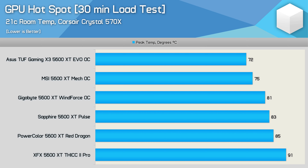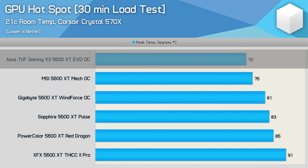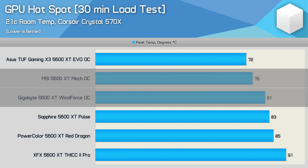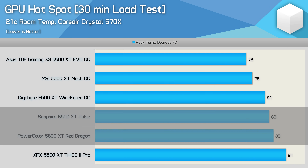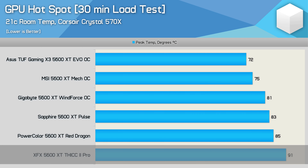Looking at GPU hotspot temperatures, there's quite a large difference between the best and worst models. The ASUS TUF EVO does well, peaking at just 72 degrees, while the lower-clocked MSI and Gigabyte models also look good, though they are almost cheating this test. The Pulse and Red Dragon deliver acceptable results, but it's the XFX Thick 2 Pro that is of concern here — peaking at 91 degrees, which is still within spec but much hotter than the competing models.